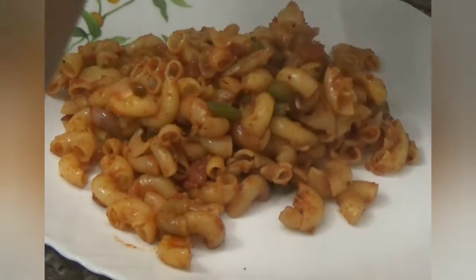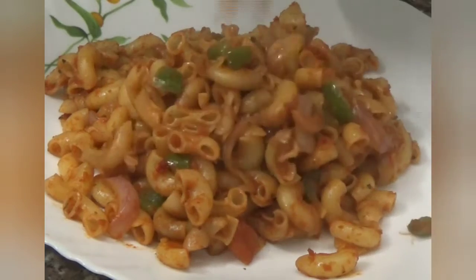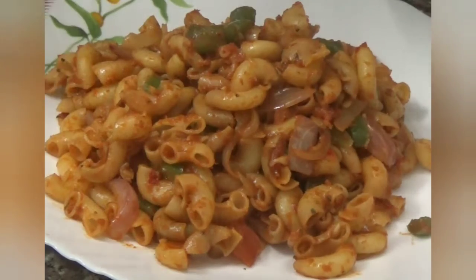Hello guys! Welcome to our channel! Today we are going to make a very tasty and yummy macaroni which will be easily prepared with very simple tricks. So let's start our video.